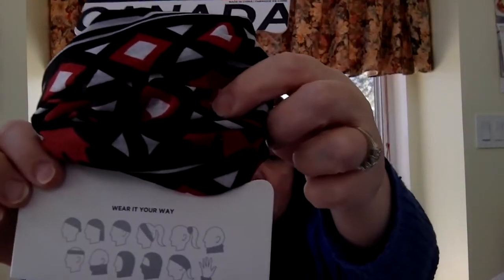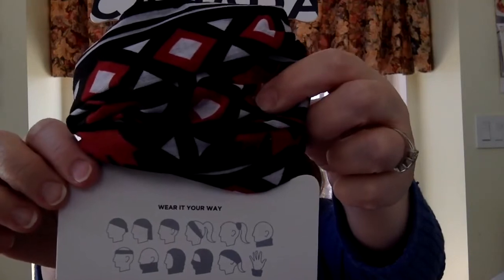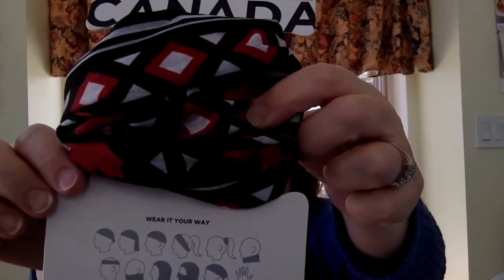Oh, I got another scarf. This one is for Canada. It's one of those scarves that is a scrunchie, a hoodie, a little cap, and a wristlet. It's pretty — it's black with white and it's very stretchy. And look, it has red maple leaves.